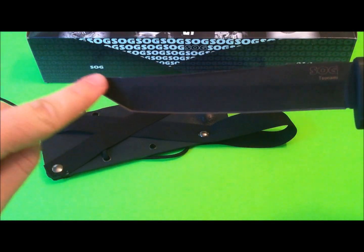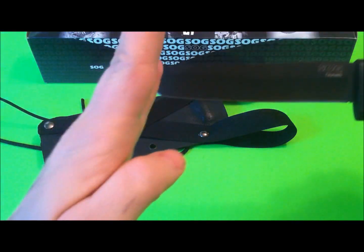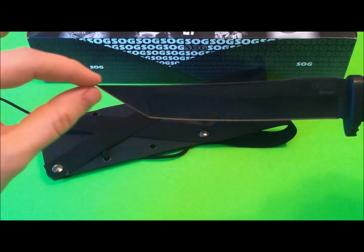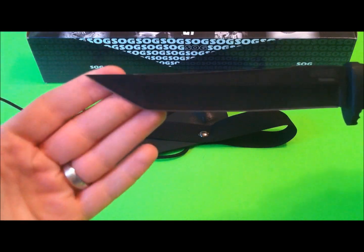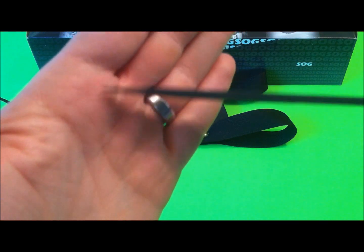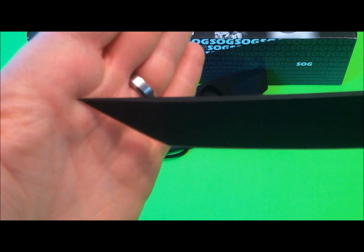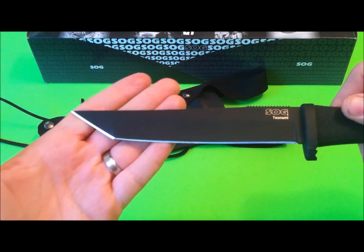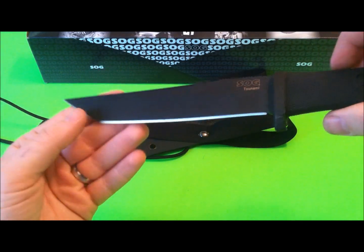Then you've got a nice corner right here up to a very elongated tip. Some Tantos are very extreme and really snub-nosed, but this one has a very long drawn-out piercer, which means it's going to penetrate better than some other Tantos on the market. It has a relatively strong tip, so you're not really worried about it breaking during prying or stabbing. It's definitely a piercer — designed to stab and pierce — but it will slice relatively well too.